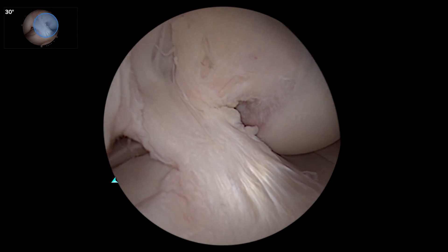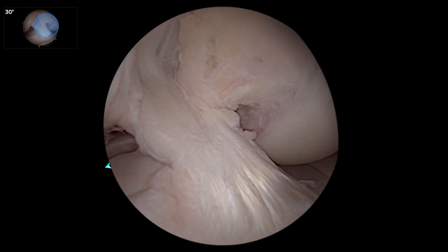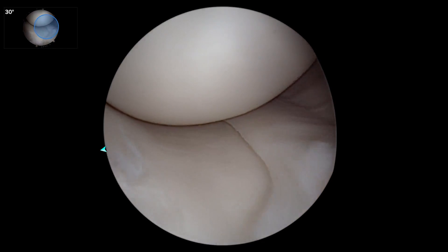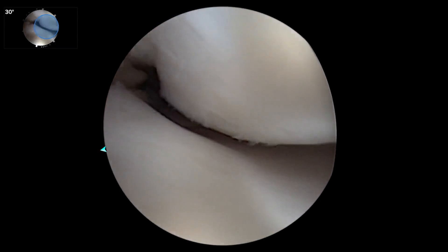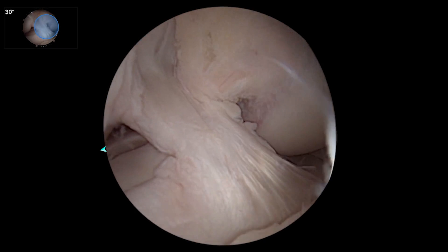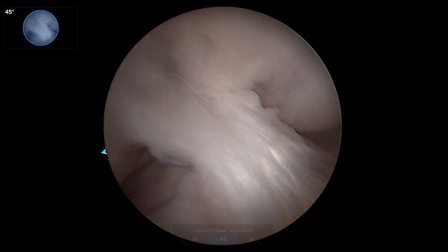So this is just your typical 30-degree view, and I'll run through it from the notch in the lateral portal — good view of the ACL — looking down at the anterior horn of the medial meniscus, coming back to the back. And then that same view, if we move to the panoramic view, we have a much broader angle.